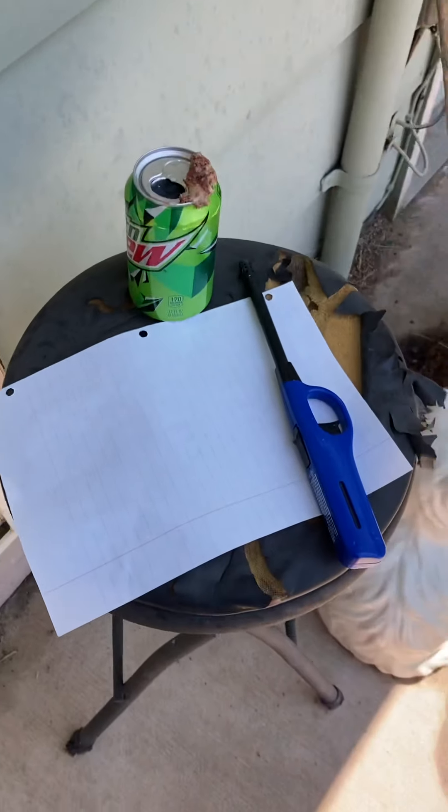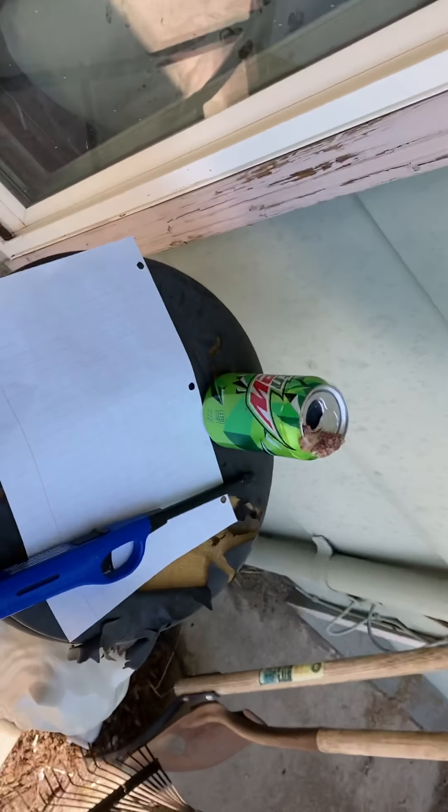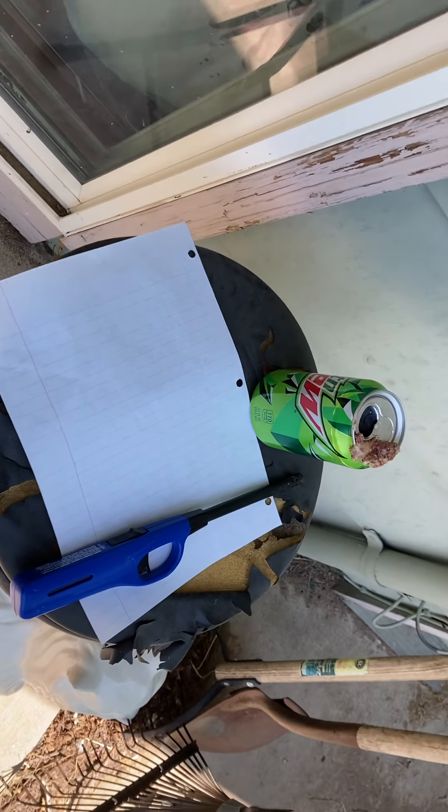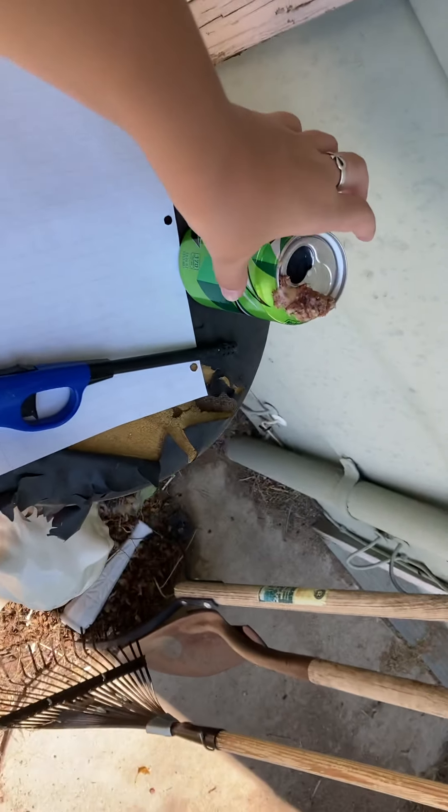What is up, YouTube? PirateGot9000 here. This is just a little side video I wanted to do, explaining fresh tree resin.